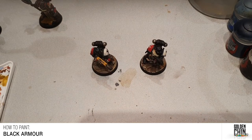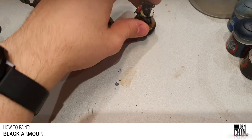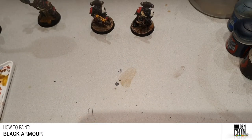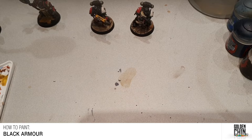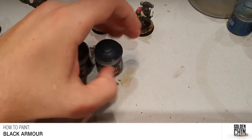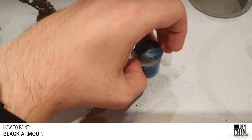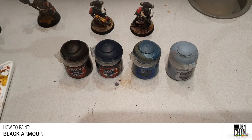For this tutorial I'm going to go through the method I use when painting black armor. There are a load of methods out there, but personally I find that black armor — or anything black really — works best if you highlight it using a bluish kind of tone. We're going to be using Games Workshop paints simply because it's what I use the most and what I'm most comfortable with.